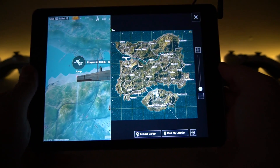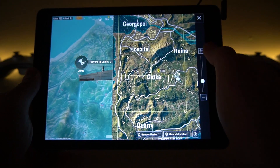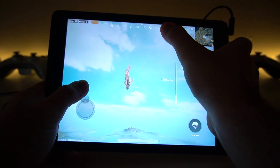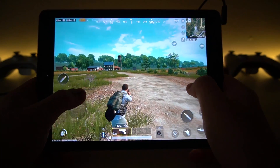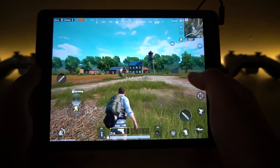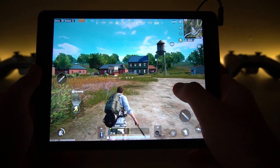I'm starting to think the plane keeps going the same direction — it's always going over Pachinki. Let's go to Gatka. My majestic body flying through the air. I'm now starting to feel the lag in this game. The iPad is obviously heating up, but let's see how far it will last with at least 30 FPS or some playable frame rates.